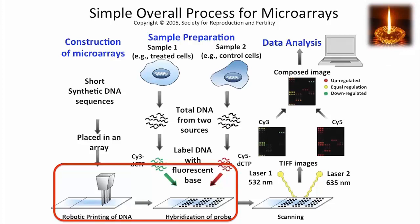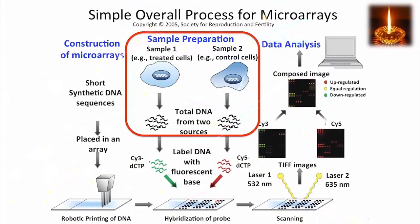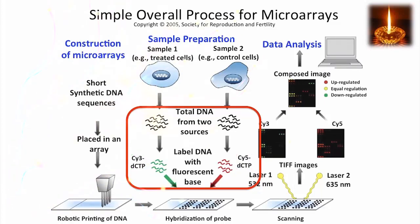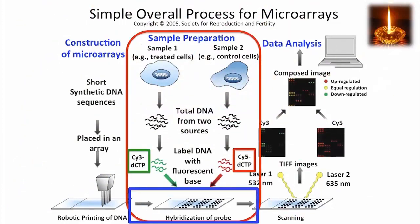We now take DNA from two different sources. We can label those DNAs with a fluorescent base at its end, either Cy3 or Cy5 dCTP. Cy3 and Cy5 are fluorophores that have different absorbance and emission of fluorescence, so you can distinguish them. With this labeled DNA, we hybridize with the probe. We'll wash away unbound DNA, so the only fluorophore that remains is attached to DNA that is now hybridized to a sequence on the array.